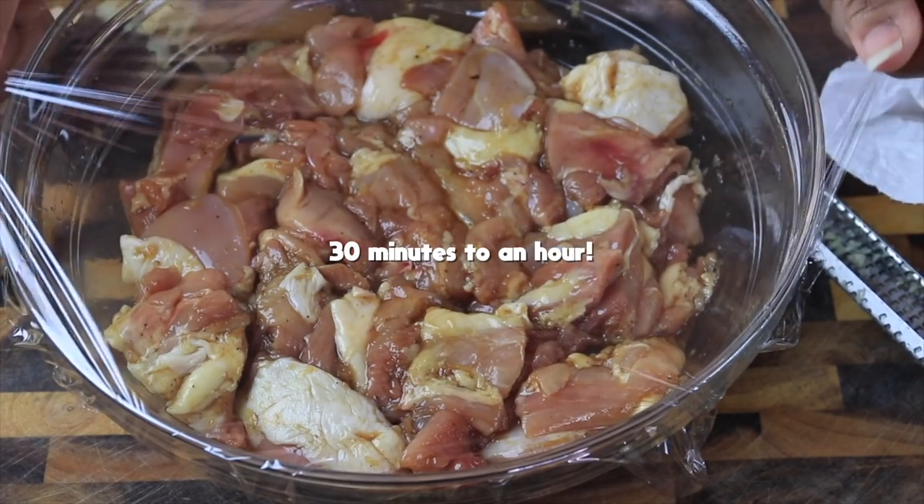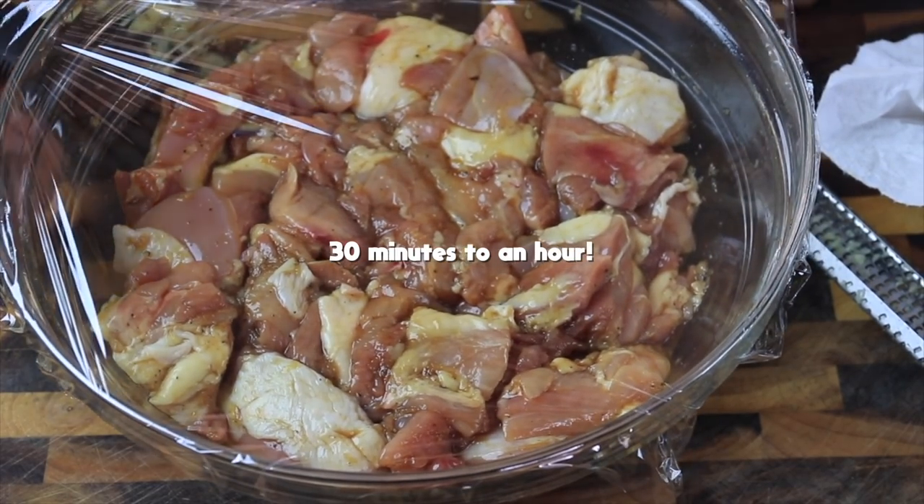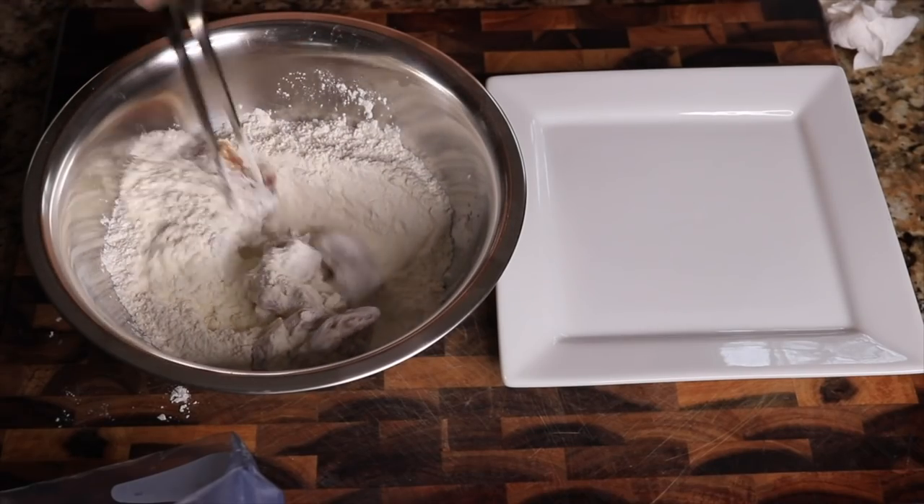Cover this with plastic wrap and set it aside on your counter for about an hour. Don't go longer than that — it might get too salty. Then you're going to coat the chicken in a dredge.